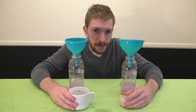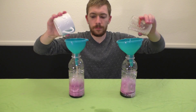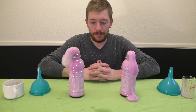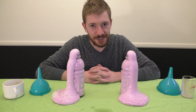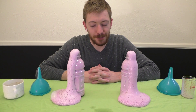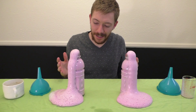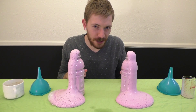Did you know yeast is actually a living organism? And we're about to make their life weird. How cool is that? It looks like both yeasts worked perfectly well, so you guys are welcome to pick up whatever you want.